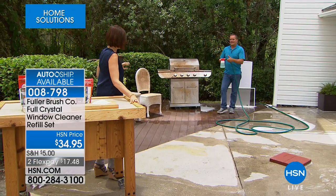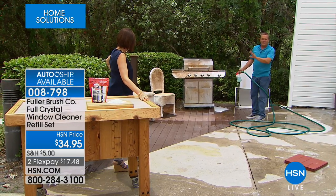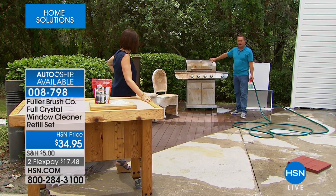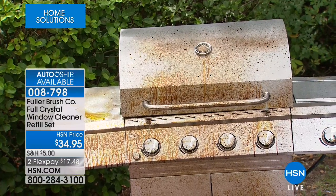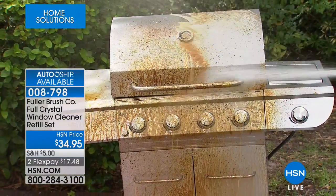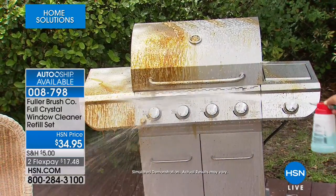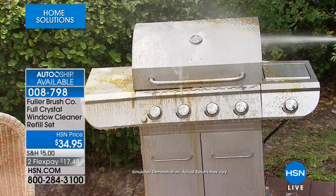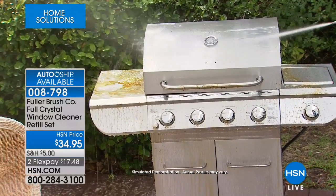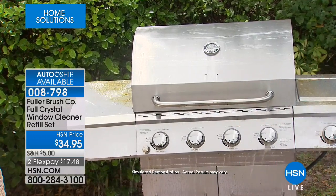You can even use it on stainless steel, anything outside your house, all your patio furniture. Maybe your barbecue has been out all winter and looks like a mess. With Full Crystal, spray it on, let it set for a second, let the crystals do the work — it breaks down the mud, grime, dirt, baked-on caked-on mess — then rinse it away with fresh clean water from your garden hose, leaving it clean and polished.